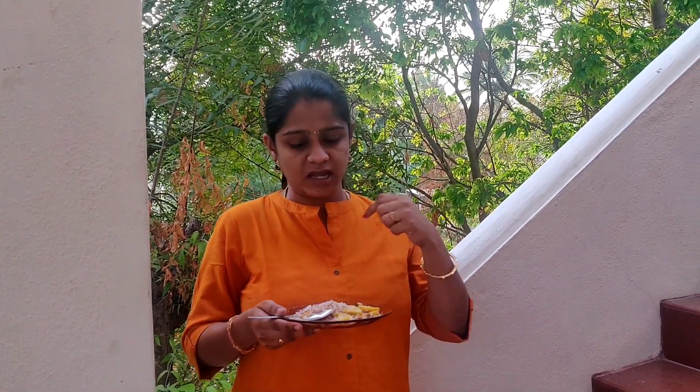I told you how to add the dry fruits — you can add dates. If you want to add some honey, you can add it. First try it, and if you want to add some honey, you can add it.